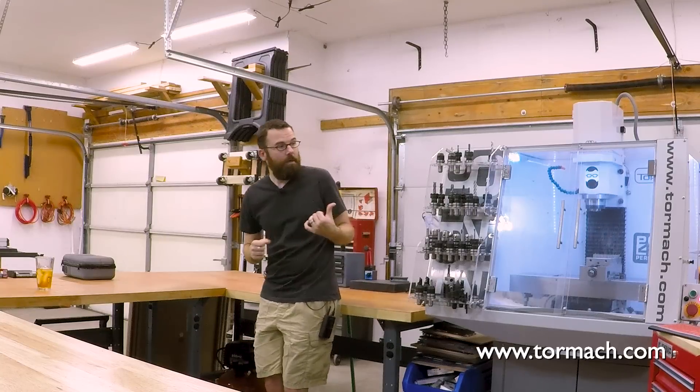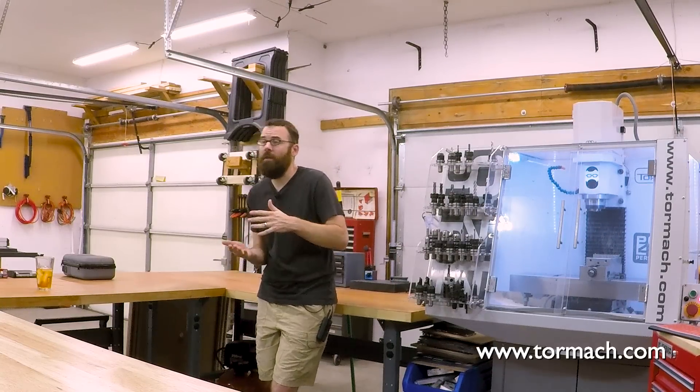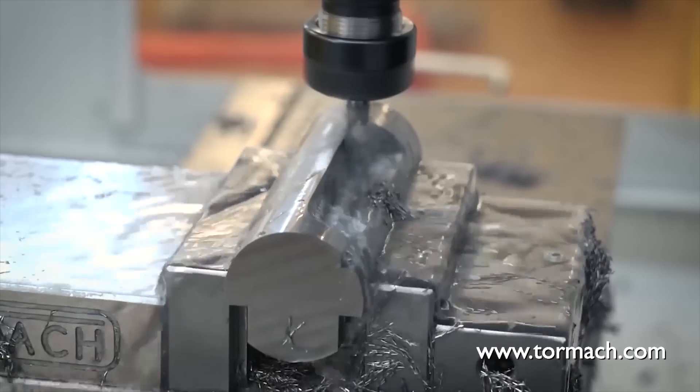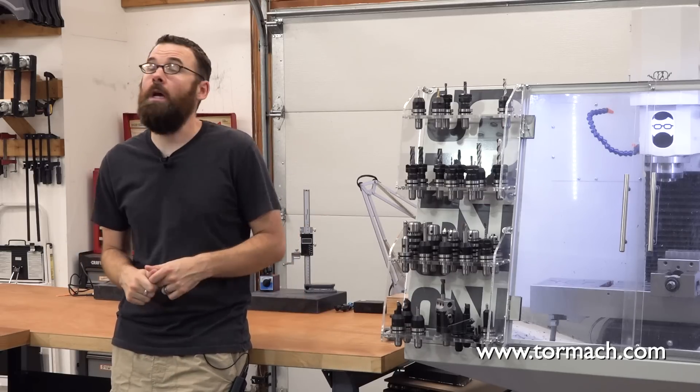I've had the 440 for about a year now and I've thrown just about everything at it. I've done everything from UHMW, which is a relatively hard plastic, some wood, and even titanium and 4140. I like that it's pretty consistent — every time I put material in it, it just does exactly what I'm hoping it would do.